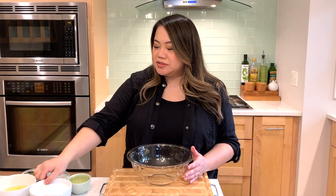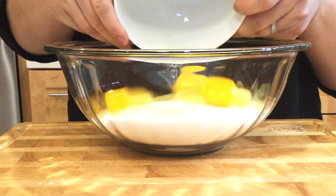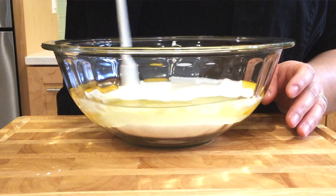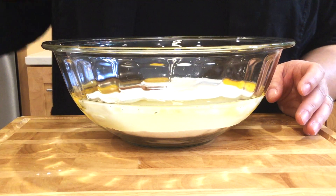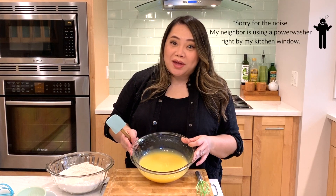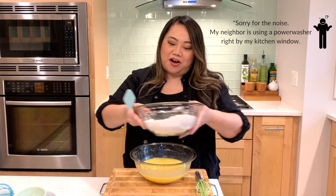The wet ingredients are going to start off with two cups of sugar, three eggs, three quarters of a cup of vegetable oil, three quarters of a cup of buttermilk, and two teaspoons of vanilla extract. We're going to mix all of that up together. The wet ingredients are all mixed and ready to go, so we're going to start putting in our flour mixture.